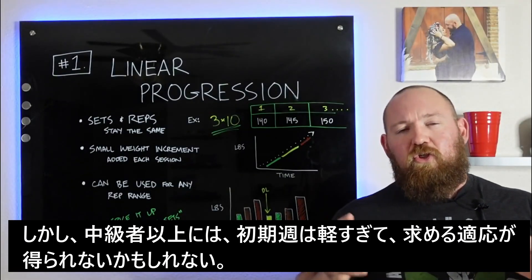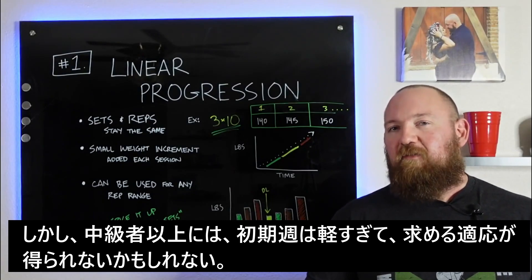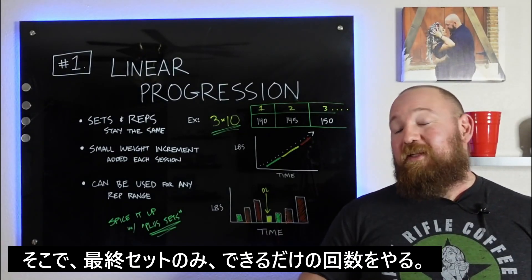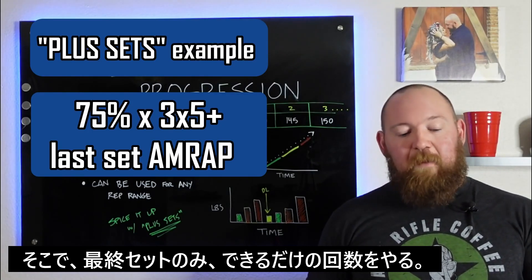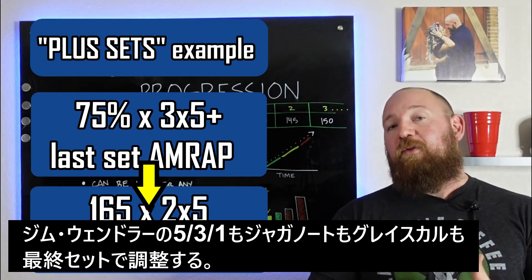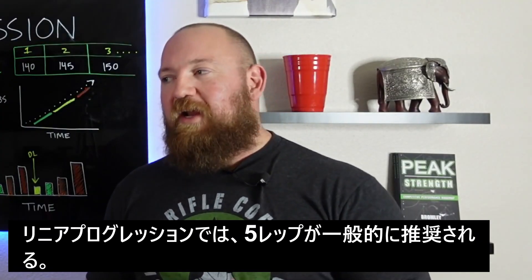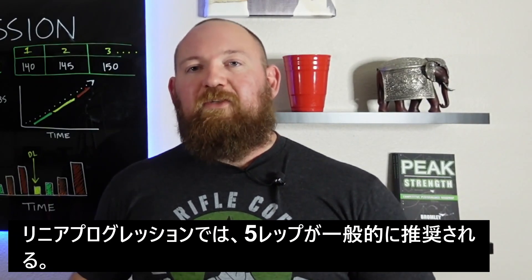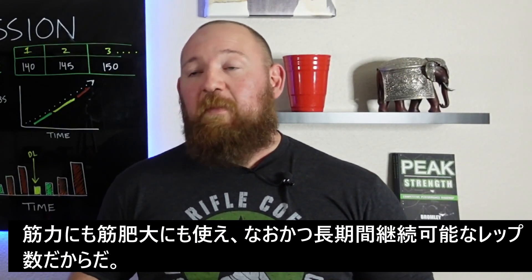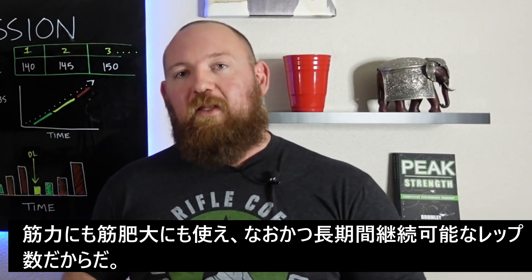Those two lighter workouts tend to not be substantial enough to create an adaptive stress, so adding a plus set at the end — basically taking the last set as an AMRAP, just like you do in 5/3/1, in Juggernaut, or in the Grayskull LP — helps address that. That's one of the reasons why fives are kind of the default rep range for linear progressions: there's just enough of a strength-endurance component that they can be pushed a little bit longer.